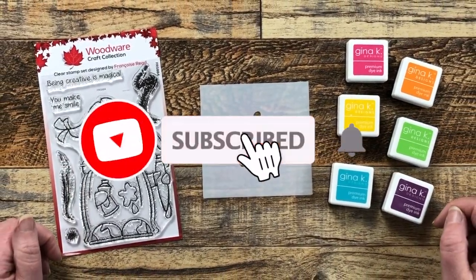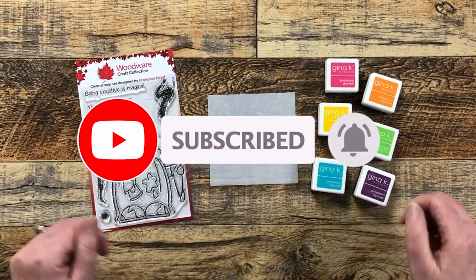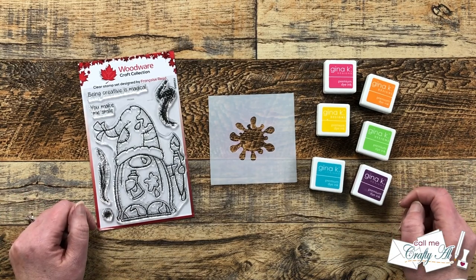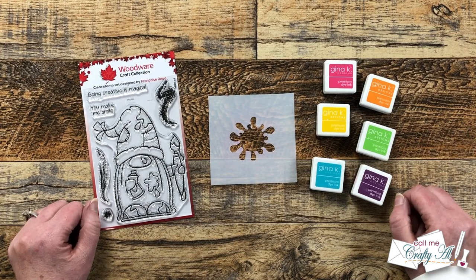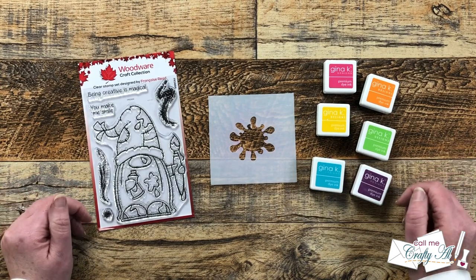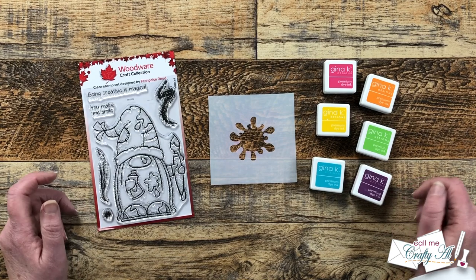My friend Dani hosts a swap group and I decided it's a new year so I'm gonna play along. The swap I signed up for has a gnomes theme and we have a one-on-one swap, so I send to a partner and she sends to me. I thought it would be fun to show you the card that I'm going to create. I won't post this video until I know my partner has received her card because I believe she is a subscriber and channel member.